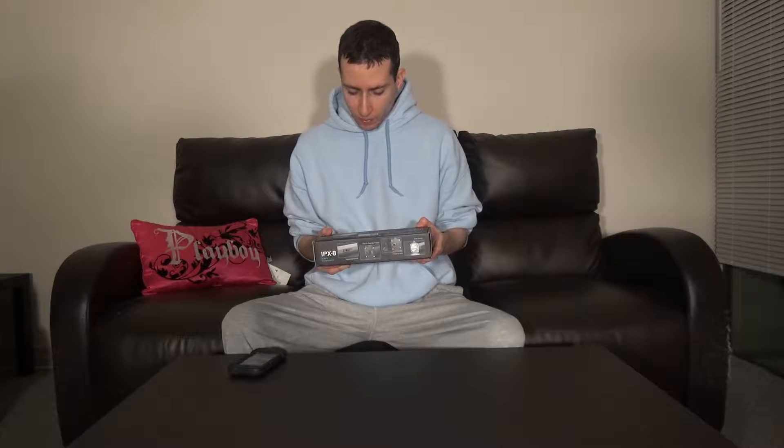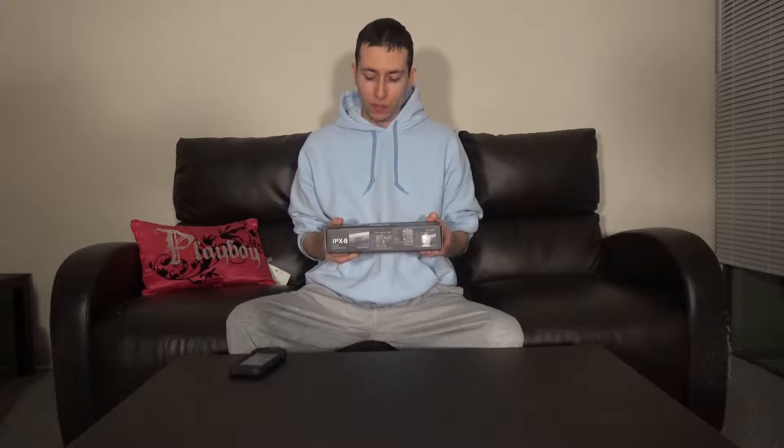It comes with a super bright United States imported Cree lamp.